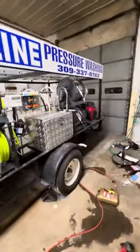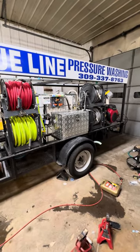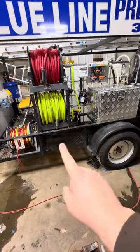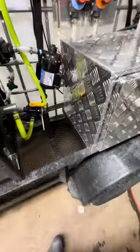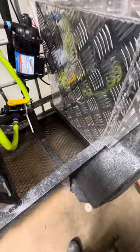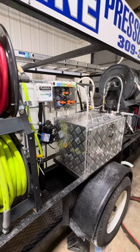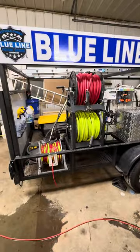So that's my setup — let me know what you guys think! I've got some extra space I still need to figure out what to do with. As of right now it's trial and error, figuring out what's working and what's not, but I've been pretty happy with this trailer so far.